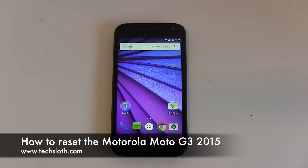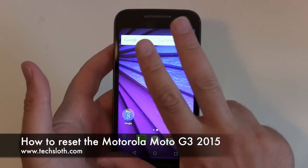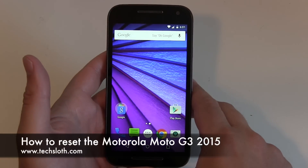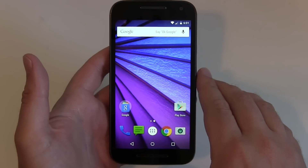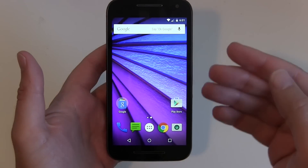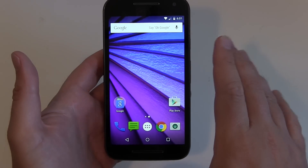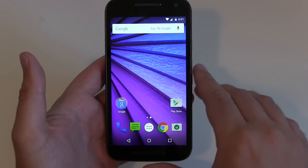Hello YouTube and welcome to another short Tech Sloss video with a brand new Motorola Moto G third generation smartphone. Now if you have to get rid of all your data and reset the device — maybe you are selling it or you have to send it back because something is wrong with the device — then as always it's really simple to reset the device.